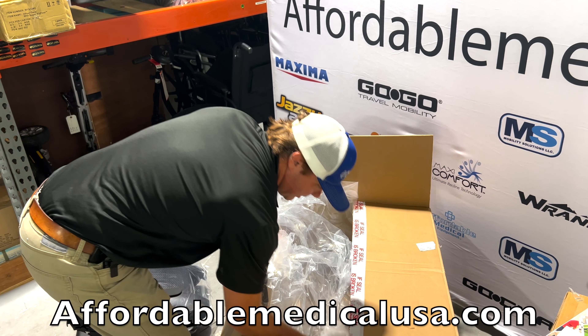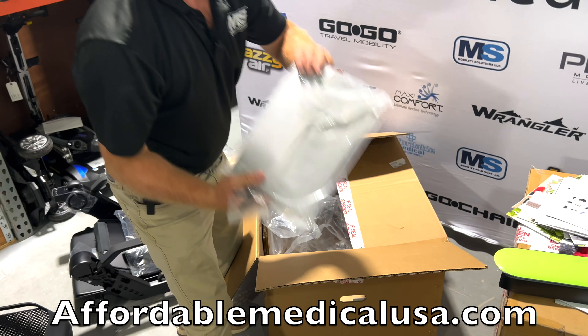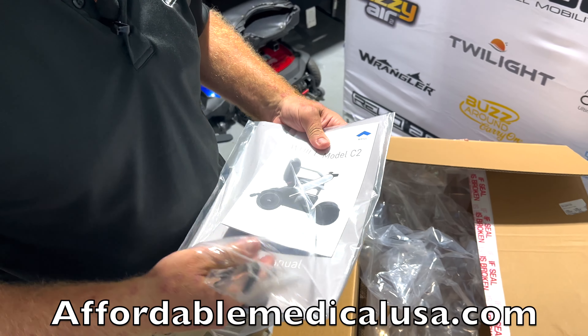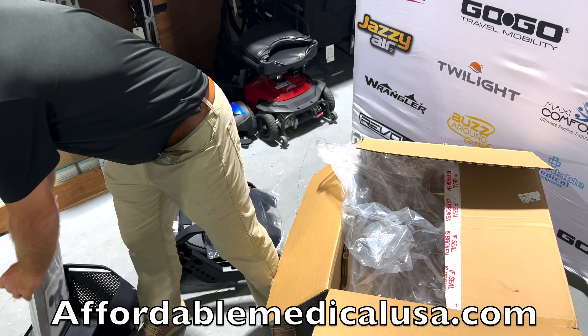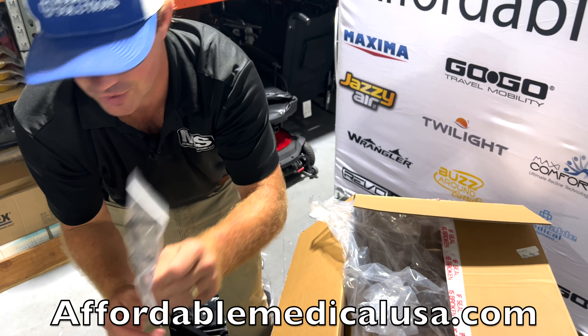So why would you get this unit over the Fi? Since we talked about it, it's if you want to customize it a little bit more — you can do a lot more with the CI2. Here's your manual — this is important, save this. We'll tell you why in a little bit. Just save this, keep this manual. And here are some tools that we're going to need — I'll show you what you need those for.